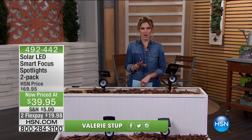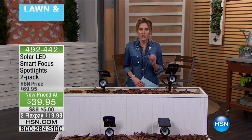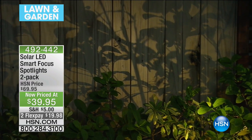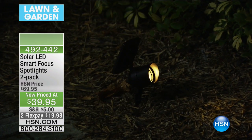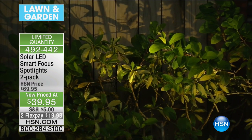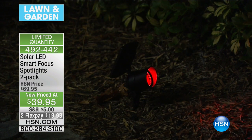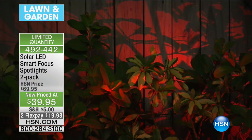Coming up next — lowest price ever. I'm so excited about this because I am a huge fan of solar lighting. Our smart focus solar LED spotlights — this is a two-pack that we've taken $30 off. This isn't just any solar lighting: it has remote control, it's color-changing, it's super special. It's on flex pay for less than $20. I have extreme limited quantities on this, so don't wait. You literally let the sun do the charging, and you get up to eight hours of illumination in red, green, blue, or white.